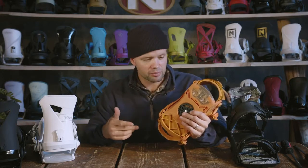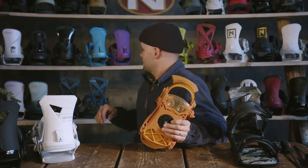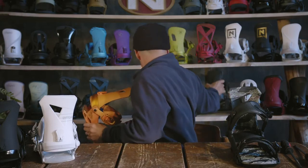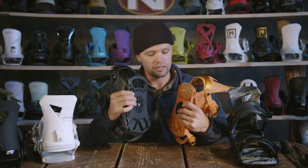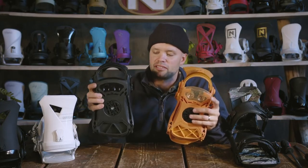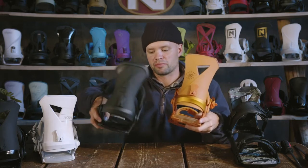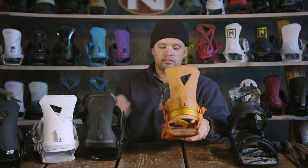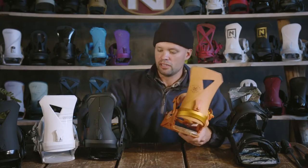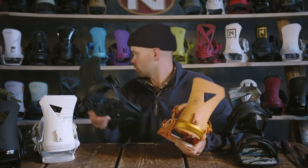If you're doing more research about bindings, you've probably looked into the Nitro Team binding, which is this binding here. It's kind of the bigger brother to the Zero. The main difference is in the base tray: the Zero has an open heel where the Team has a closed one, so the Team has more support and is more responsive side to side, where the Zero is a little looser from side to side, giving you more of that skate-like feel. So if you want more support and response, go with the Team; if you want more of a skate-like feel, the Zero is the one for you.